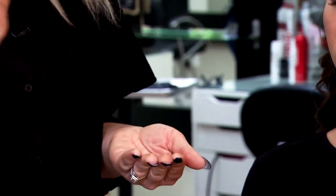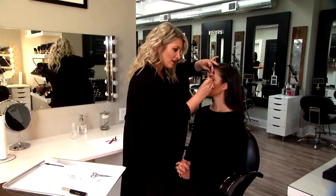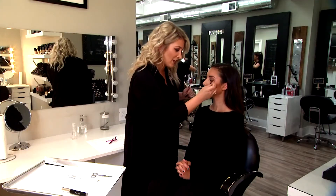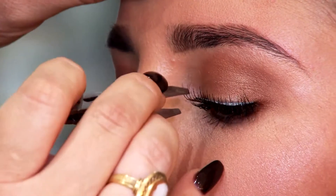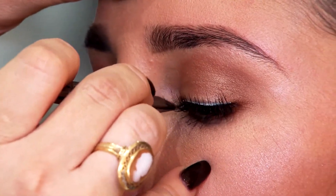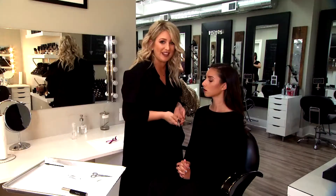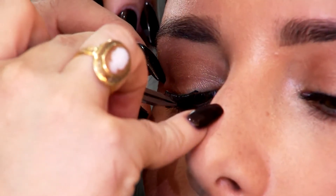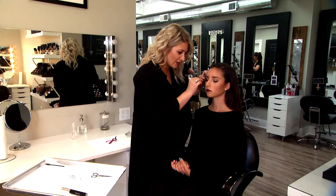Give it a minute for the glue to get tacky. You're going to start by pressing the center of the lid, and then work with adhering your outer corner and your inner corner. Using tweezers really helps to get more precision, and don't try too hard not to blink because that will make your eyes water and won't let the glue dry. Start in the center of the lid, and you want to make sure you get as close to the lash line as possible.